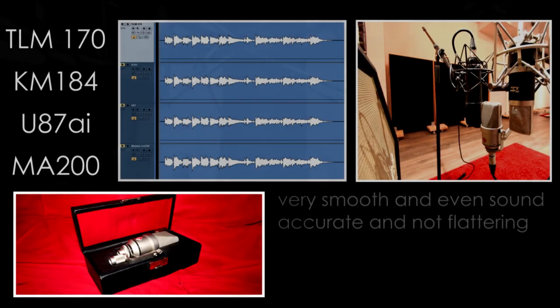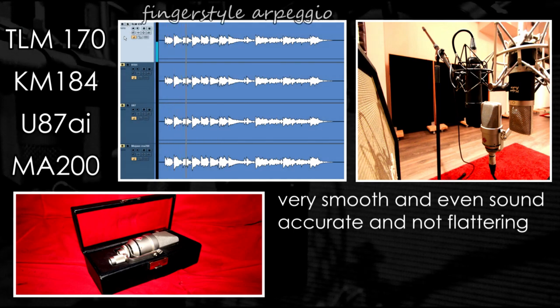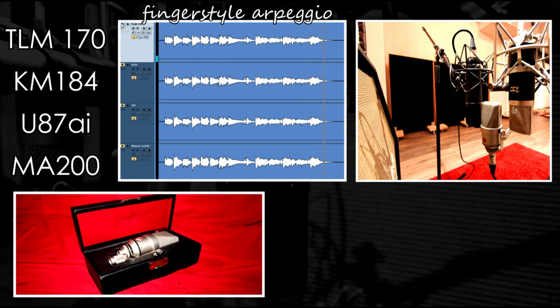We're going to check four different models, starting from Neumann's LDM-170 LDC mic. The 170 is probably Neumann's flattest sounding LDC, with a very accurate and smooth response, resulting in a big and detailed sound — but very revealing and definitely not flattering anything.